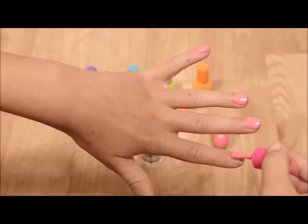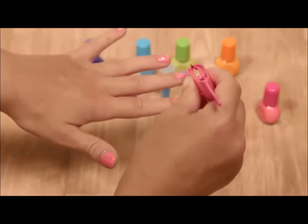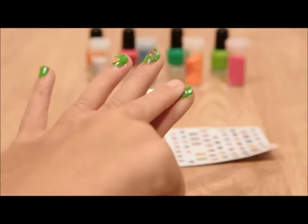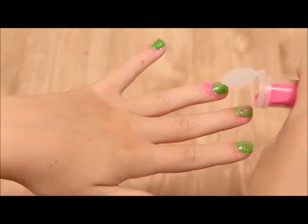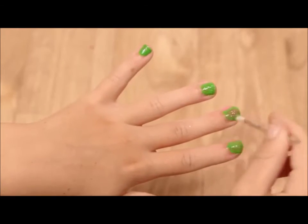Painting fabulous nail designs is just as easy. After painting your nail, use the tweezers to add mini stickers or sprinkle on glitter. Wait for the nail to dry and use the brush to wipe away excess glitter.